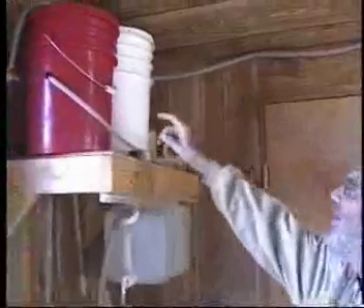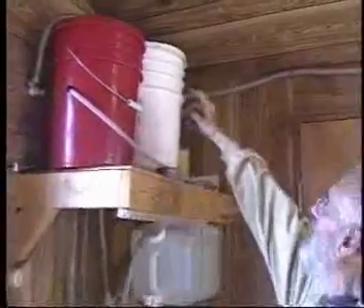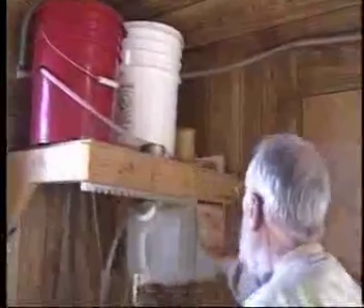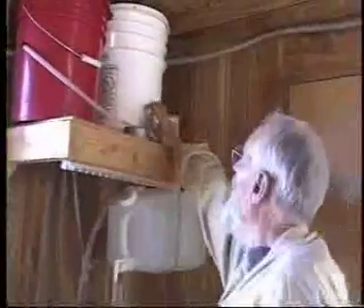The water comes in from the pump, like that, comes into here. You can hear it going in now — I just turned it on. What I'll do is show you the picture, it's much easier.